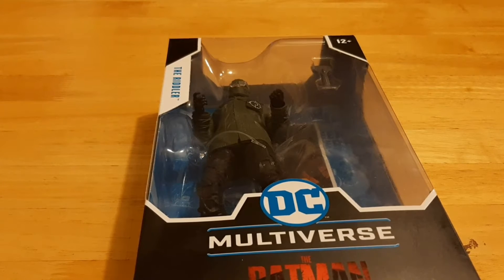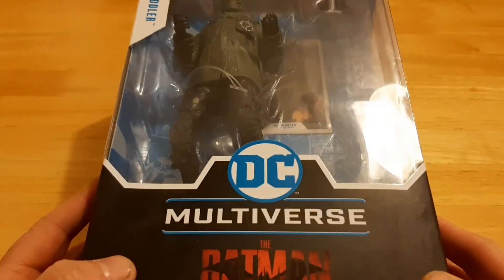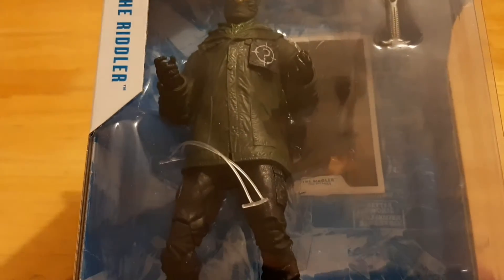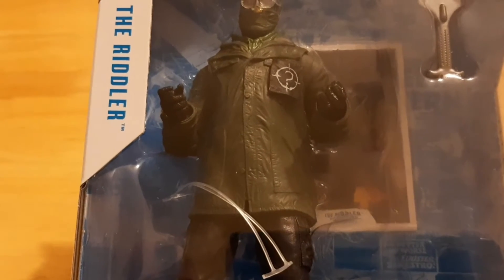Hey guys, welcome to the Trash Picture Show. I was up in Dublin today and while I was up there I decided to pick myself up some new figures, and one of the first figures I got was this guy. This is the DC Multiverse Batman Riddler figure. This is from the new movie which I will hopefully be seeing this weekend and hopefully I'll have a review out for it. Fingers crossed.